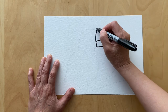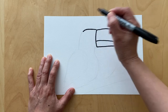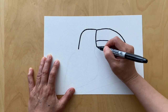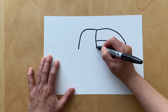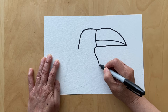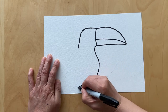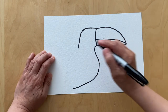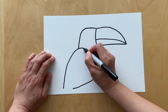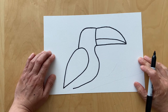Go ahead draw a horizontal line and then curve down, and right here draw a curved line and then down like that, and go ahead draw a shape that looks like that.